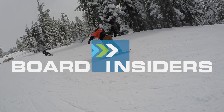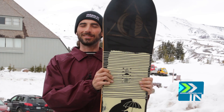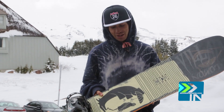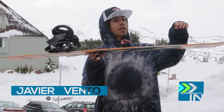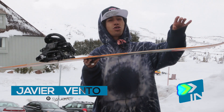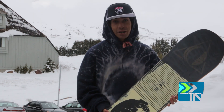Board Insiders — real riders, real reviews. So this is a camber dominant profile. The Salomon Villain is going to be camber until right about here, just super minimal early rise. You almost don't even see it or feel it, really.